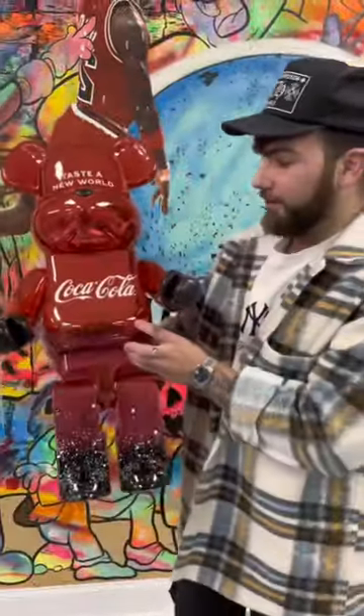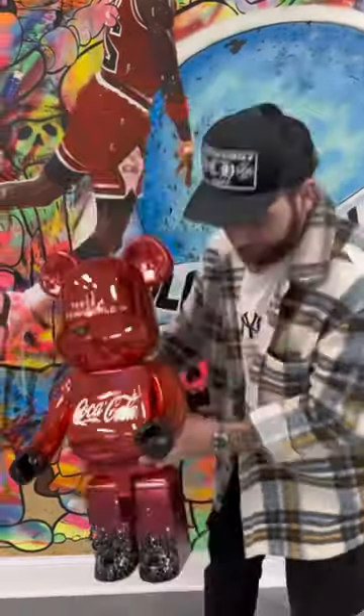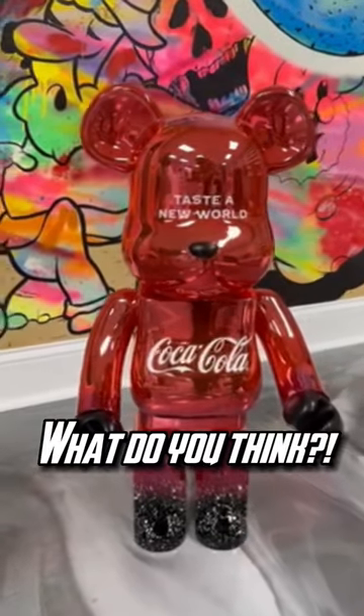Alright guys, this is it. I'm super hyped to put this in my house. Shout out to 3D Retro for the bear brick — take a look. Thank you.